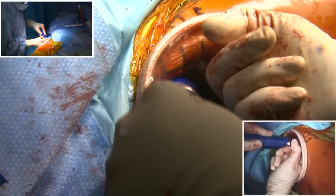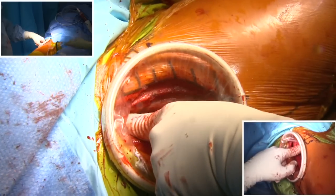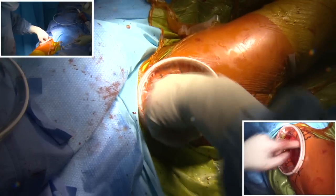Then we insert the femoral head, which is a ceramic head, and impact it onto the neck. We clear the cup and perform the reduction. I check the stability and range of movement — looks good.